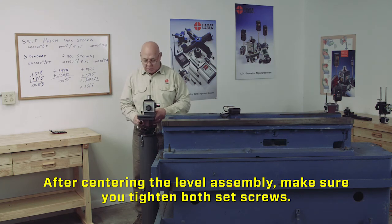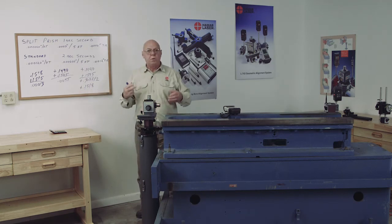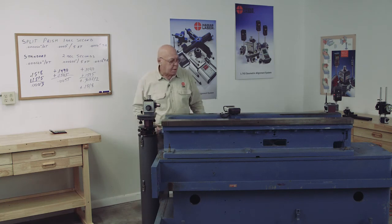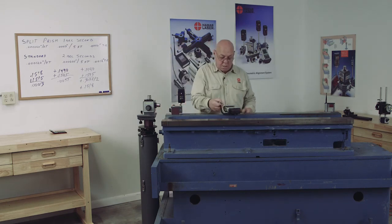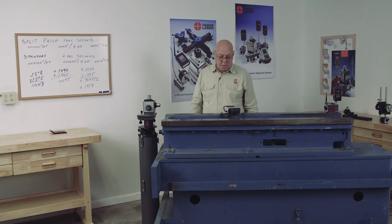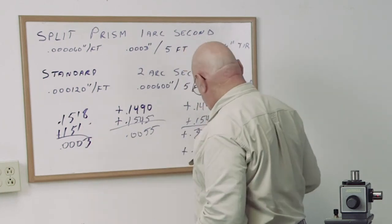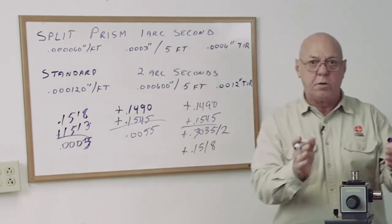Now the roll level is running in this direction. Re-level the unit — I already know my set point is 1518, so if this level reads within six tenths of that it's good enough. Re-level, bring the target back to the near point, re-zero, then take it to the far point. My set point was 1518 and here I have 1513 — a deviation of five tenths. I'm still within tolerance, so this level is good.